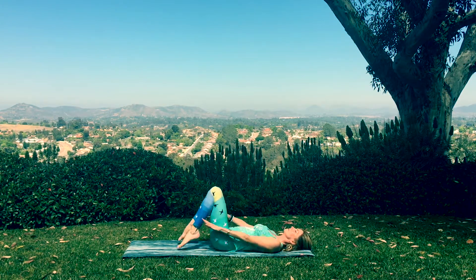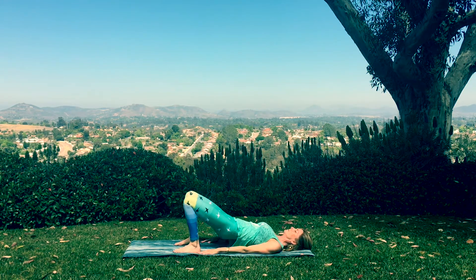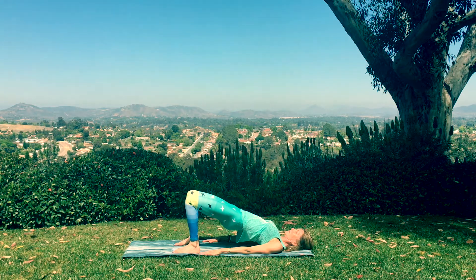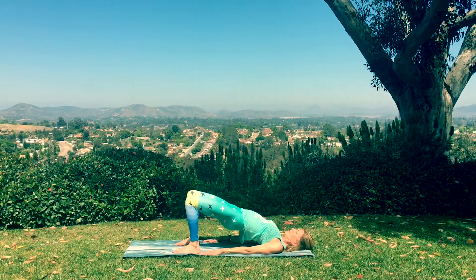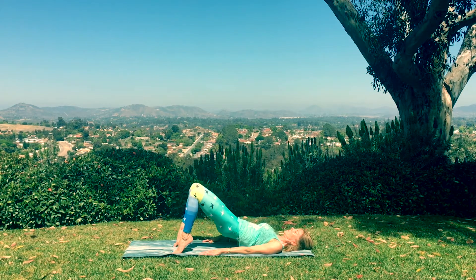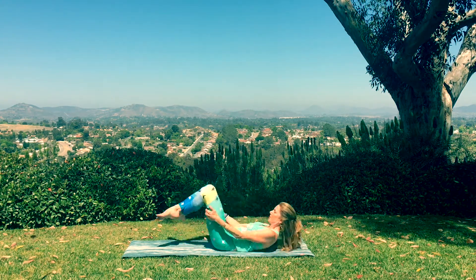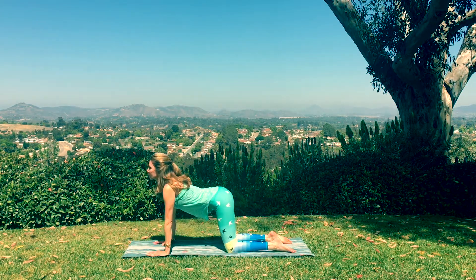Now rest the upper body down and bring it all in, knees hugging into the chest. Stretch the feet down, seal them to the mat for bridge pose. Arms are extended beside you, press the elbows and the shoulder heads down, then press into the feet, lift the hips and lengthen through the tailbone. Take a deep breath. Then rise onto the tippy toes and curl it down one inch at a time.